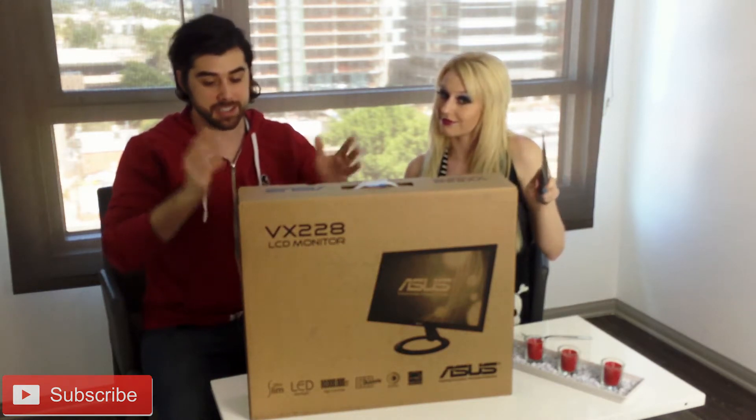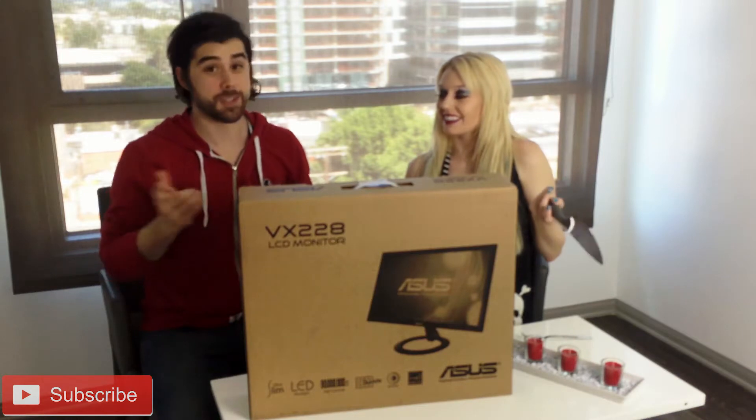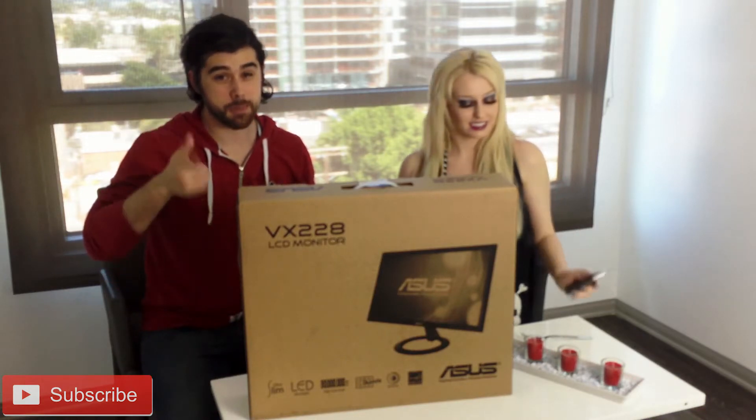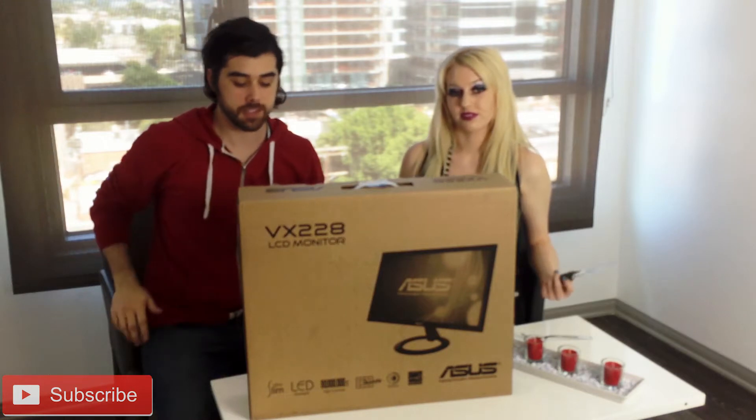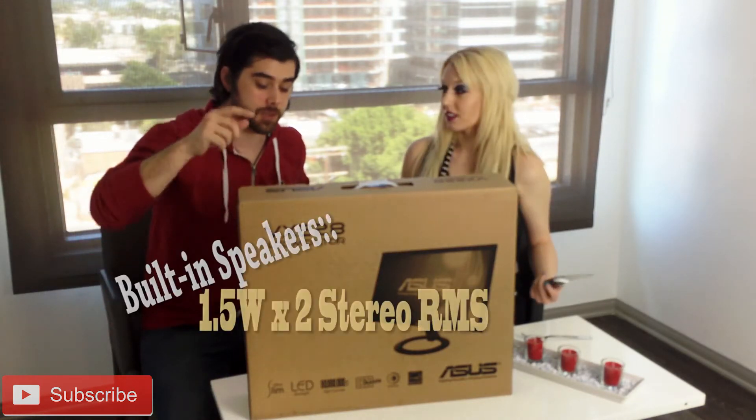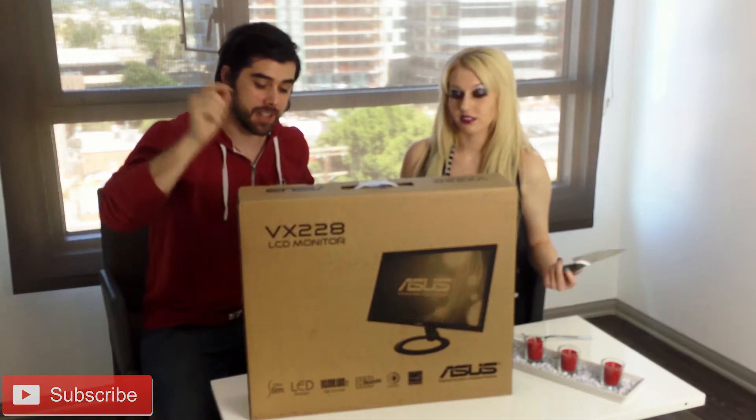I have one of these, so Savannah really liked it — twinsies! It's $120. At Best Buy it goes on sale every now and then; it's $140 usually, $120 when on sale. It has built-in speakers, which is also pretty cool, although they're pretty anemic.